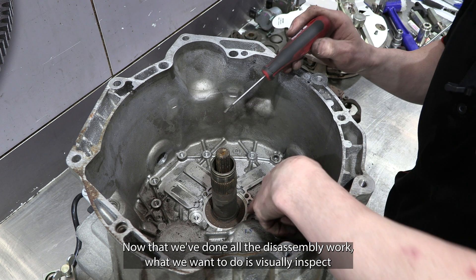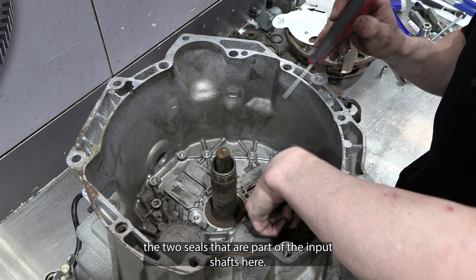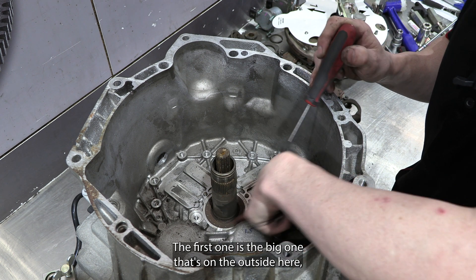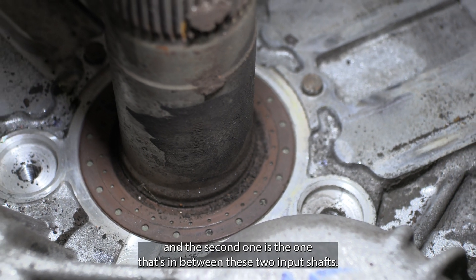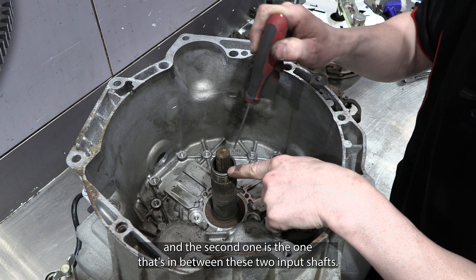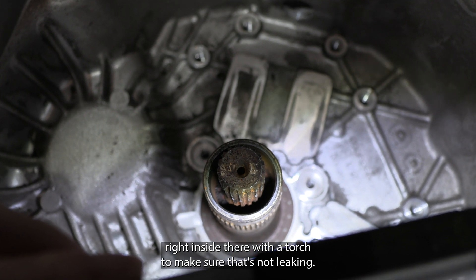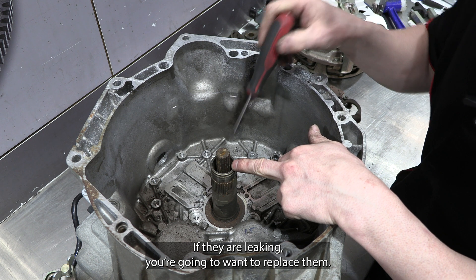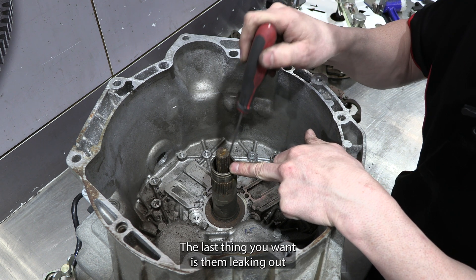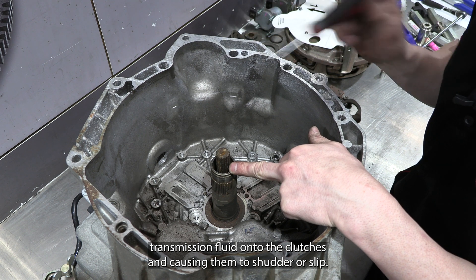Now that disassembly is done, we want to visually inspect the two seals that are part of the input shafts. The first one is the big one on the outside, and the second one is the one in between the two input shafts. It's important to check right inside there with a torch to make sure it's not leaking. If they are leaking, you're going to want to replace them — the last thing you want is transmission fluid leaking onto the clutches and causing them to shudder or slip.